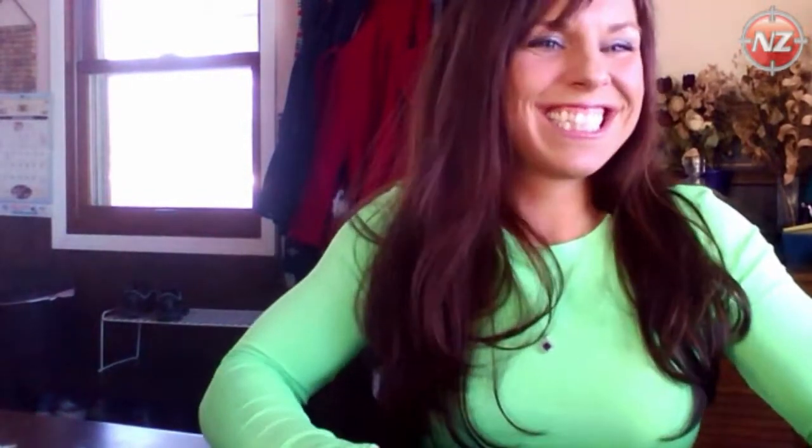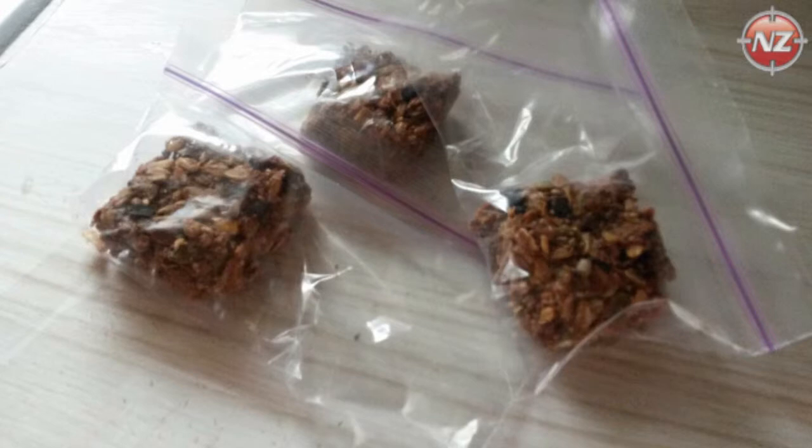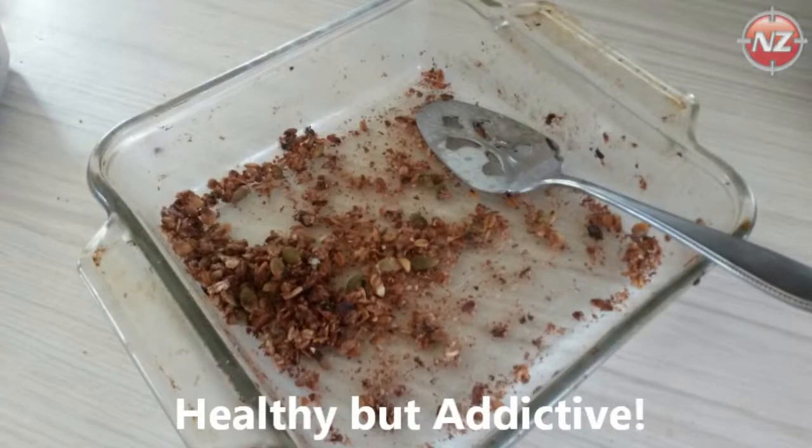I hope you enjoy. These are great bars to have as a quick bite. All right, bye!